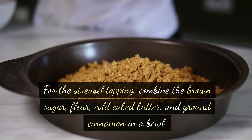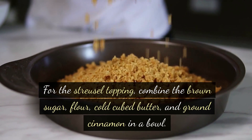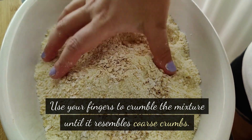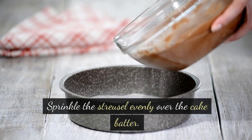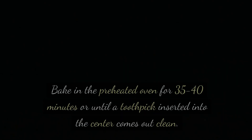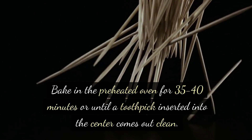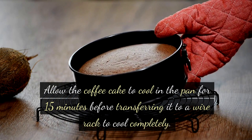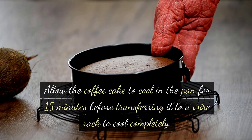For the streusel topping, combine the brown sugar, flour, cold cubed butter, and ground cinnamon in a bowl. Use your fingers to crumble the mixture until it resembles coarse crumbs. Sprinkle the streusel evenly over the cake batter. Bake in the preheated oven for 35–40 minutes, or until a toothpick inserted into the center comes out clean.